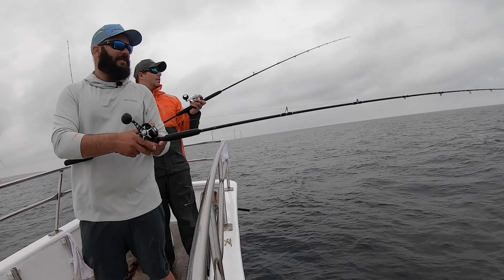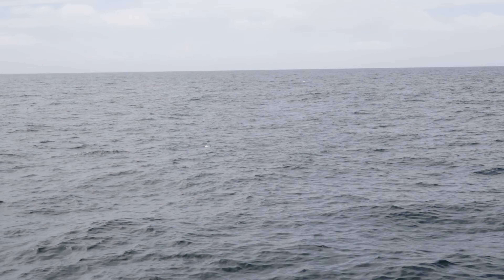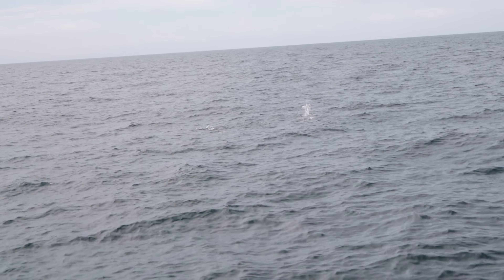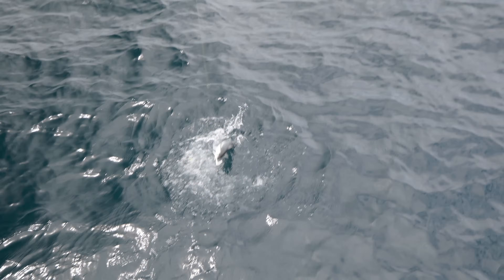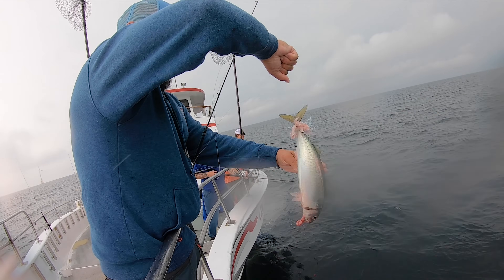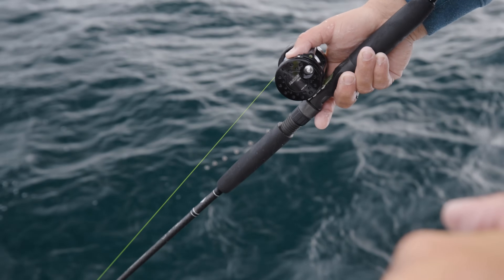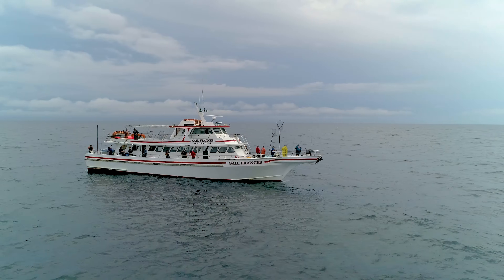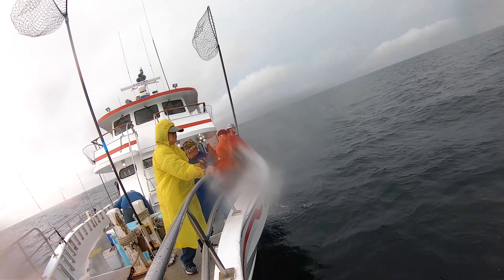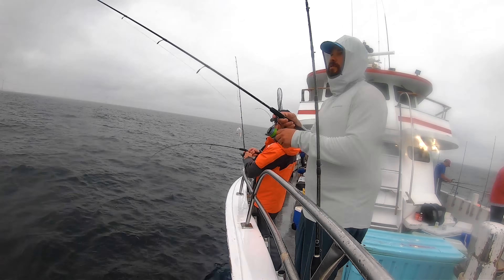Some of the very best baits you'll ever use for fluke will be the ones you procure in the midst of fluke fishing. Throughout the morning, we drift through schools of chub mackerel, which can't seem to resist our fluke rigs. Favoring the fresh mackerel over the frozen squid and spearing, Anthony and I slice a couple mackerel into strips and add them to our fluke rigs — and it works. It works so well that I hooked a strong contender for the pool money with a piece of cut chub mackerel.